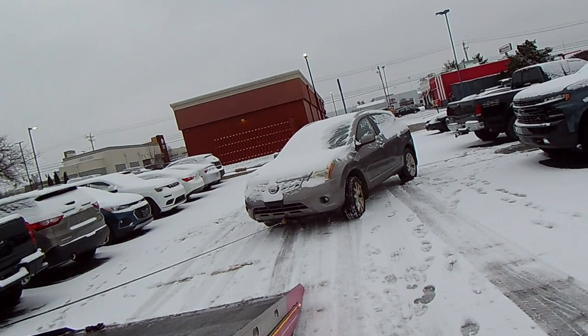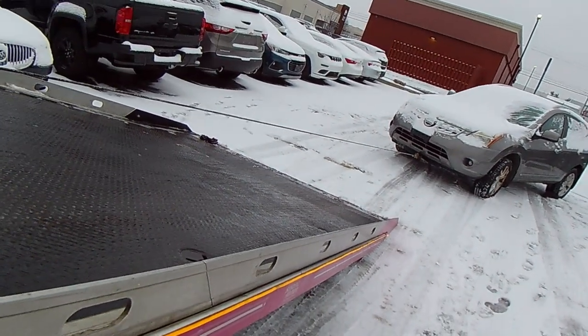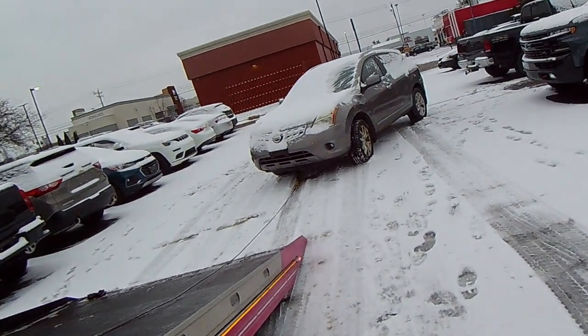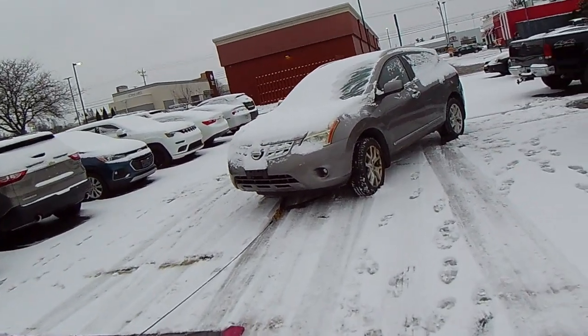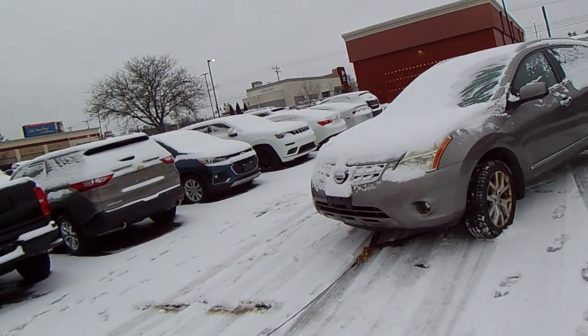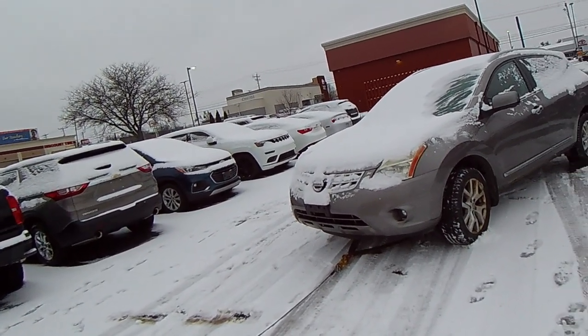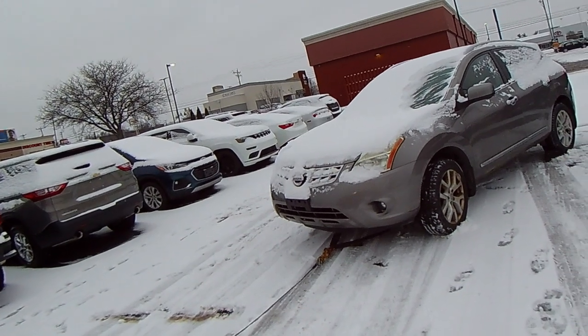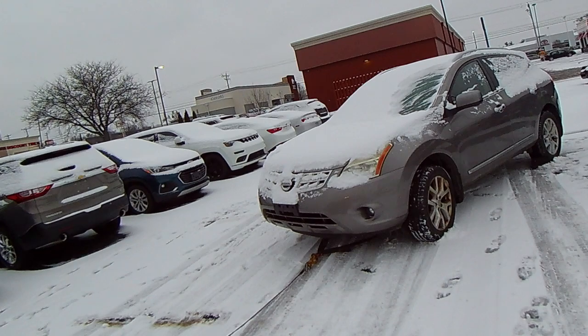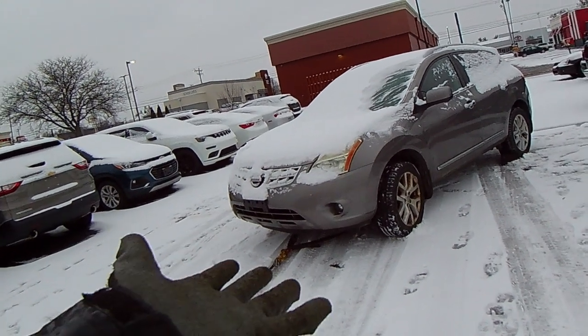From here, all I have to do is line the bed up, hook it up, pull it up and tow it, and then find a good spot when I get there. Thanks for watching. I hope it helps any of you new and inexperienced tow truck drivers, or anyone who is wondering how the heck it's going to happen. There you go — have a good day.